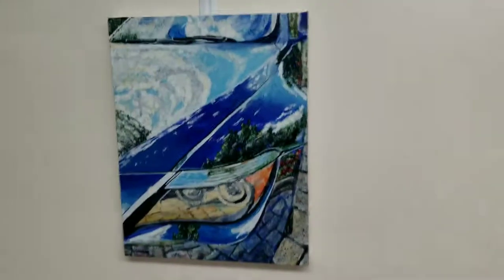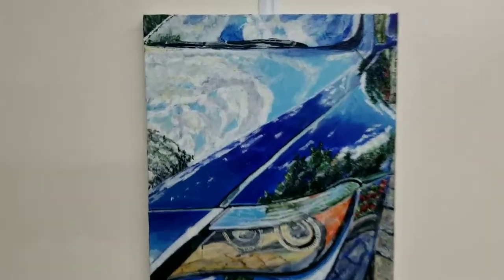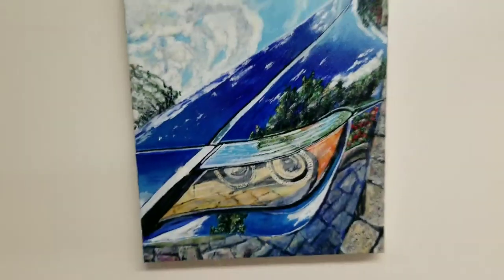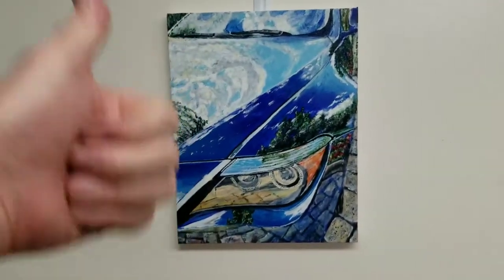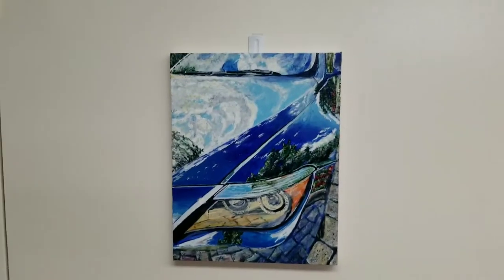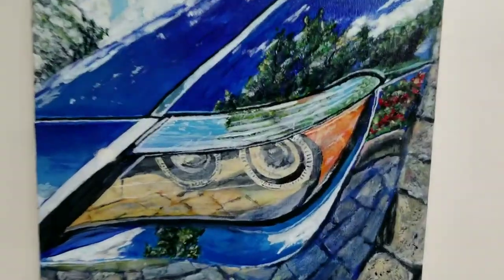It's all done! Yeah, it looks pretty good — I like it. I got some details in and the headlight looks pretty nice. That's how it came out, and I've got about three or four more in the pipeline, so there should be a few more in the next week or so. Thanks for watching!